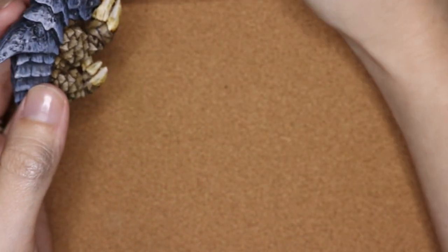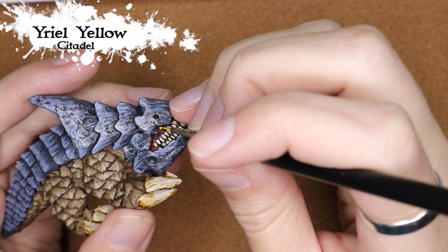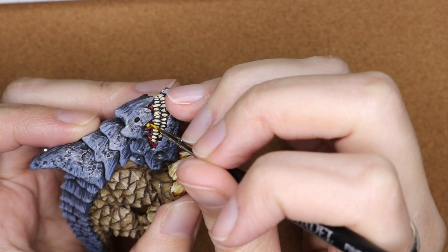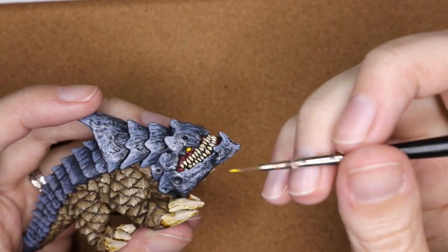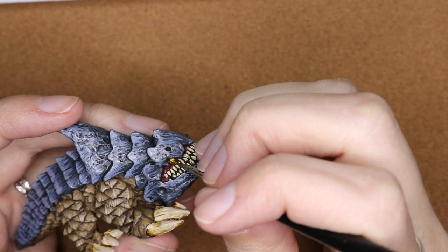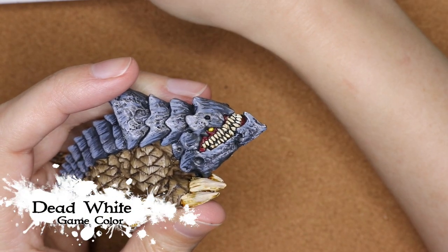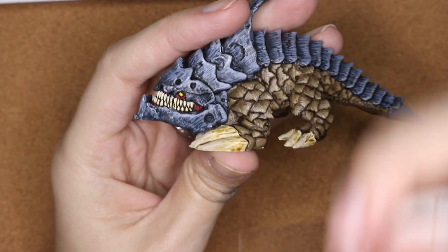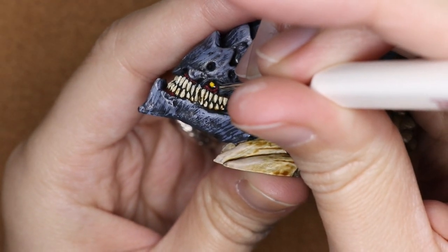For the eyes, I wanted a glowing look, so I'm going in with Yriel Yellow to base them in using a fine brush, carefully painting around the eyes. The sculpt has nice round eyes that pop out, making them easy to find. Then I'm dotting in Flash Gitz Yellow to bring that yellow color up even more — it contrasts nicely with the blue and the red. Finally, I'm very carefully dotting in a tiny bit of Dead White to the very center of the eye to add that glint of light catching it.